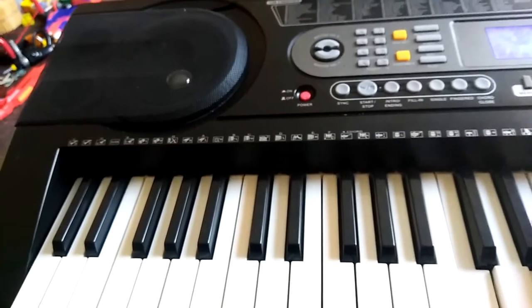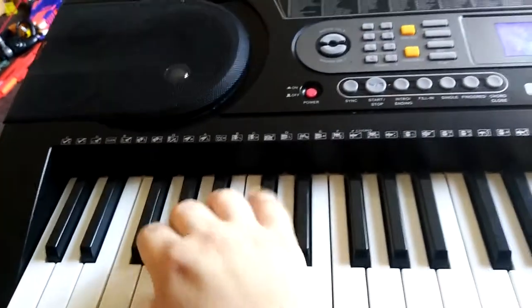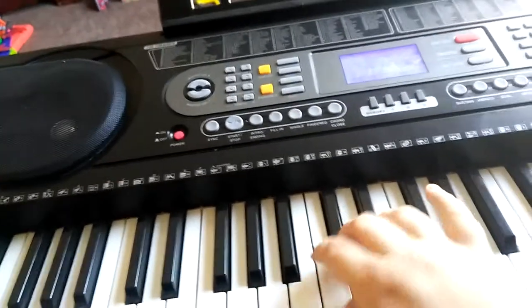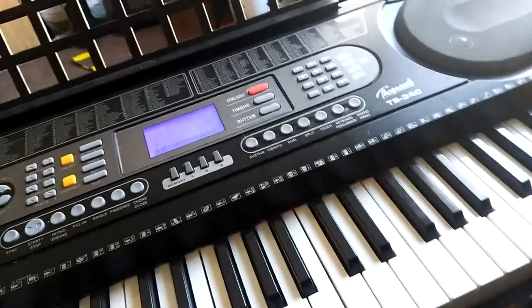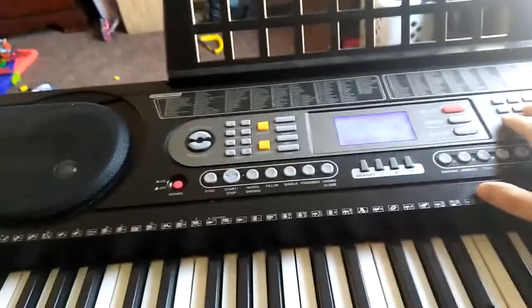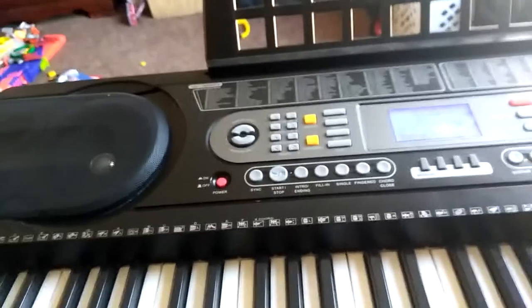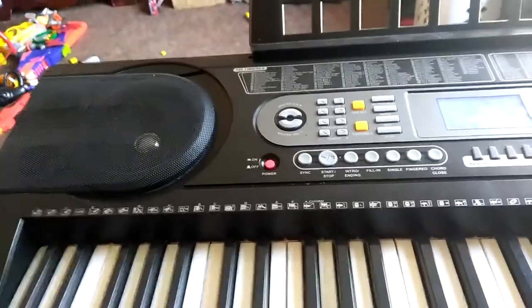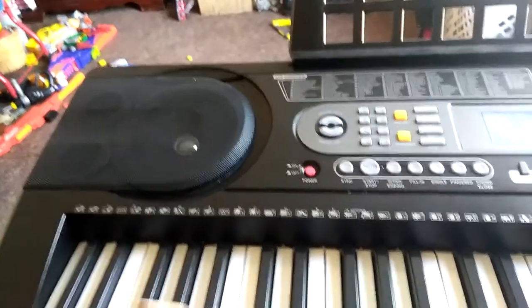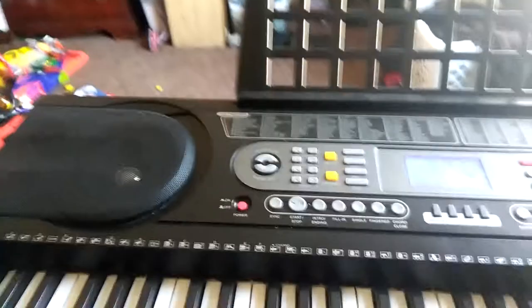Let's go through some sounds. Here's the piano — let's run up and down the keys. And that's the piano sound. This one, the Bright Acoustic, is just an octave lower. Electric Grand Piano. Honky Tonk Piano. Here's the Rhodes Piano, which is actually a really good sounding one. Here's the Chorus Piano — big disappointment there, that's too staccato.